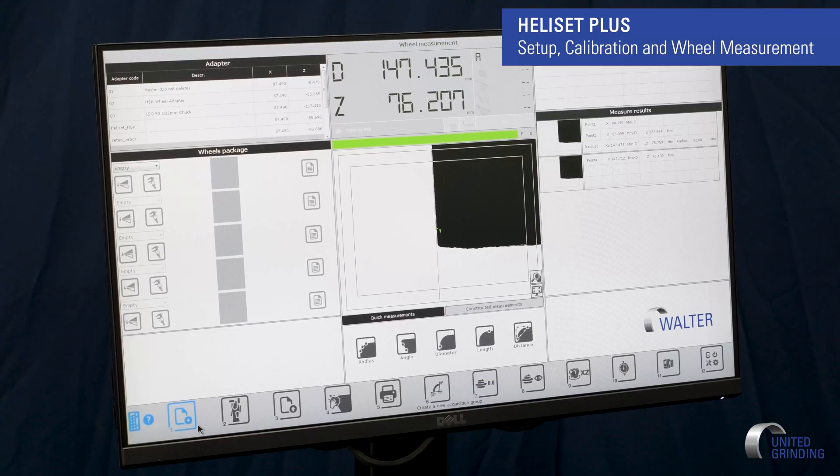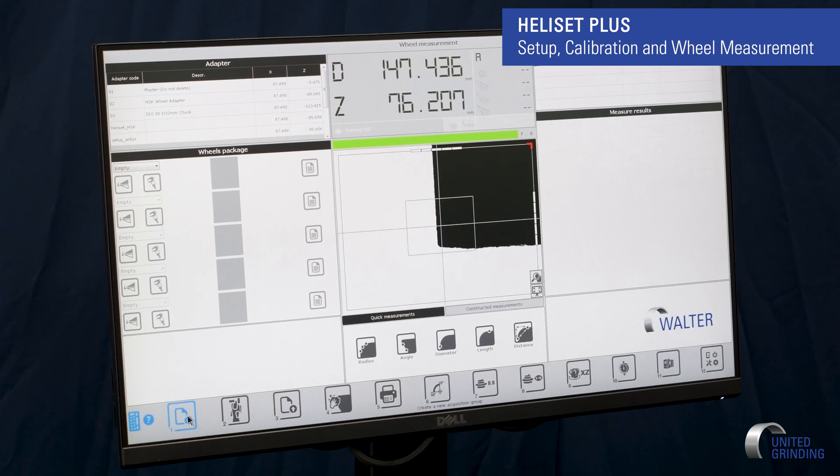Now if I want to establish a wheel pack, my F1 or number one icon down here I can select for 'add a new.' Over here I can start adding in what wheel type. In the drop down, my top wheel being 11B5, I can go select from the database of wheels — I can pick 11B5. My next wheel is a 1A1, so I can select 1A1. If you notice a little red dot up top, that's going to be my setup point. I know I want to grind to the back, so I want my setup point to be there. With the little icon here I can flip it and it moves my red dot to the back side — so I know that's my setup point.